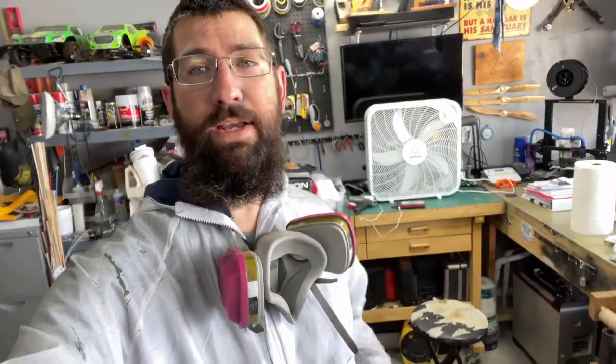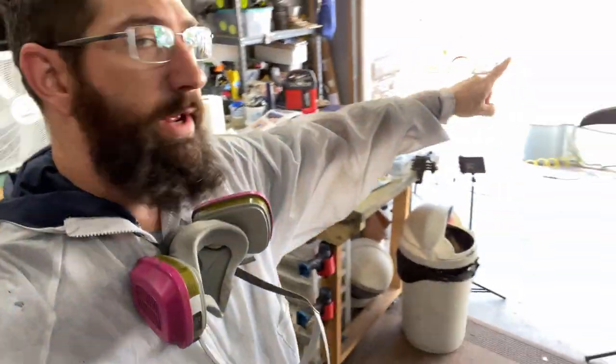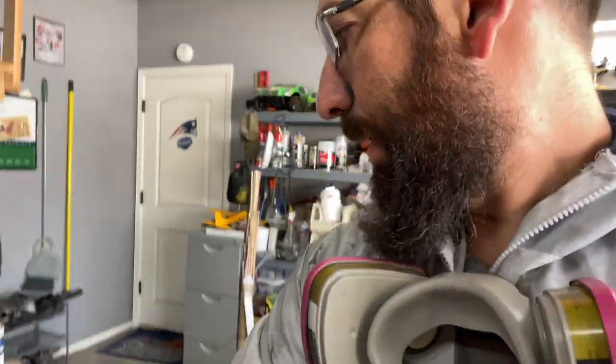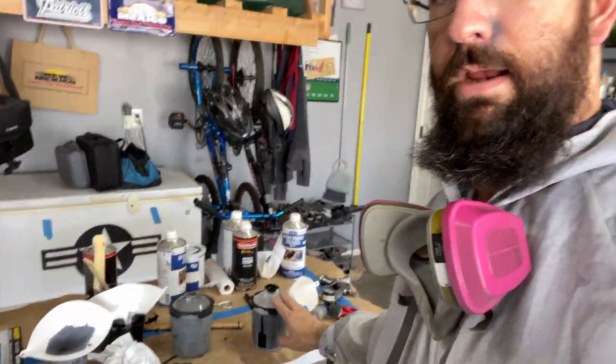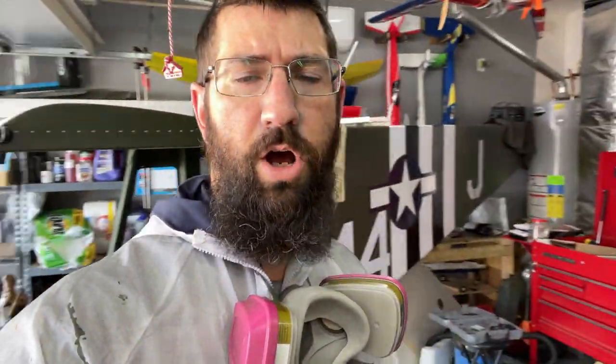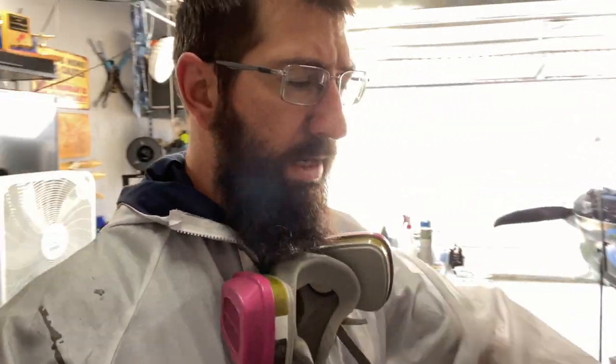All right, so I've got my paint gear on. We went ahead and primed all of the seat parts, and the cowl is prepped for the black glare shield. The paint is mixed and sitting here — just giving it a few minutes to let the primer flash off. That takes about ten minutes or so; it'll still be a little bit tacky, and that's the perfect time to go ahead and lay down the black.